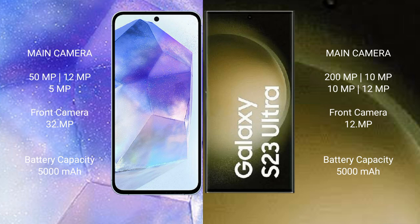Samsung Galaxy A55 has a 5000mAh battery with 25W fast charging support. Samsung Galaxy S23 Ultra also has a 5000mAh battery with 25W fast charging support.